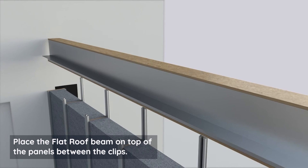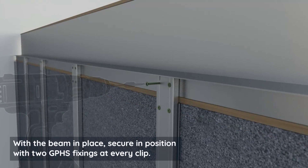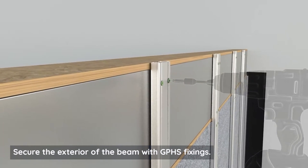Place the flat roof beam on top of the panels between the clips. With the beam in place, secure it with two GPHS fixings at every clip. Secure the exterior of the beam with GPHS fixings.